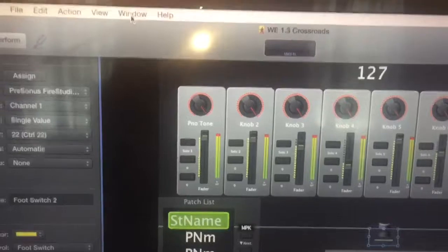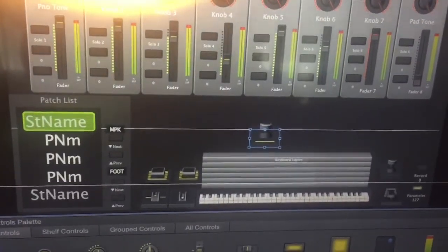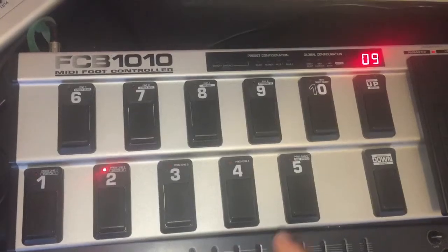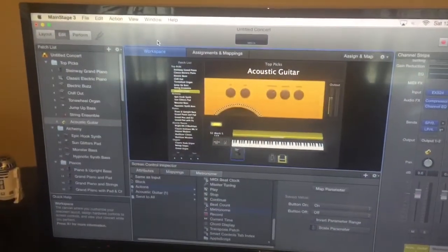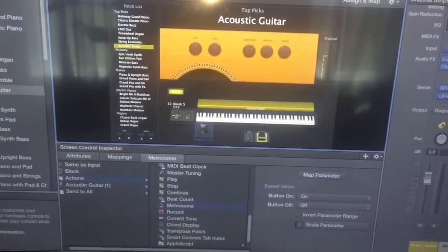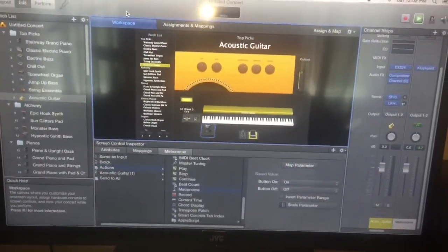If you look up here, when I hit switch two it says it's CC number 22, velocity 127. When I went to try to program that switch in MainStage it was seeing it as CC 22, but it wasn't triggering — I didn't know why. But as a quick update: I did get the CC to work. It just wasn't showing that it was triggering in the layout view, but when I went into the actual edit mode and hit switch two and selected that parameter for CC note 22, it did actually trigger. So both ways — MIDI note and CC — work for MainStage.